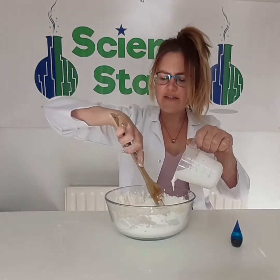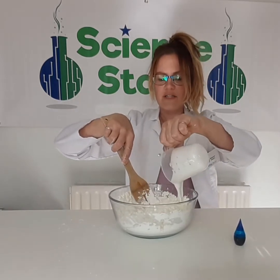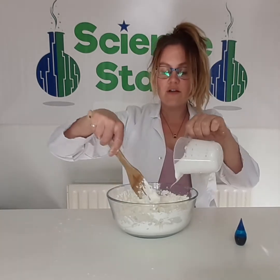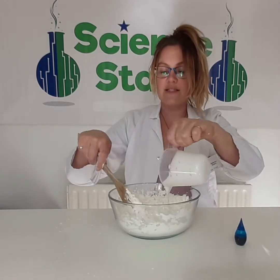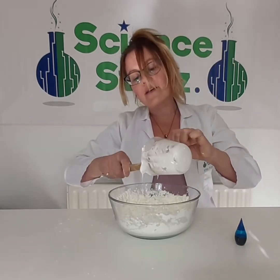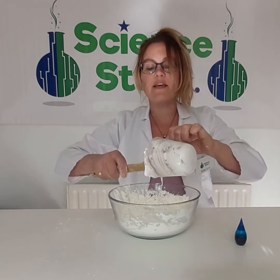Slime is a wee bit of a funny thing, isn't it? It's not quite a solid, but it's not quite a liquid either. There's a scientific term for it, and we call it a non-Newtonian fluid. Can you say that? Non-Newtonian fluid. That means it can behave like a liquid sometimes, and other times it can behave like a solid.